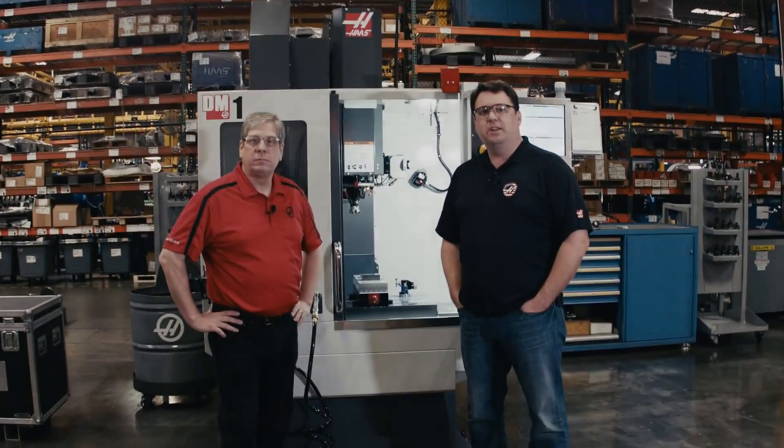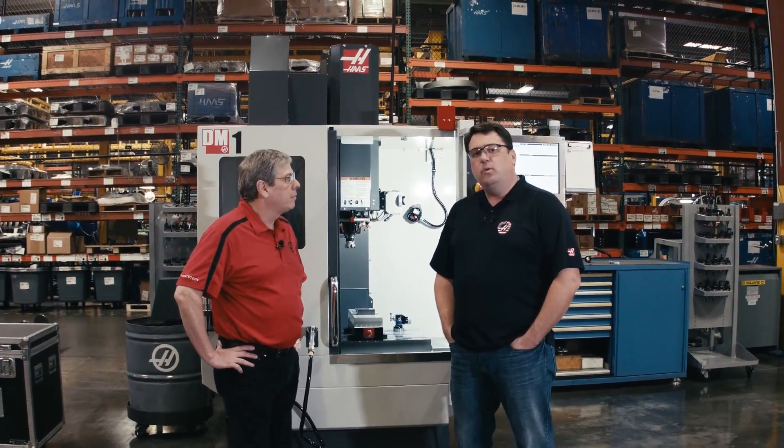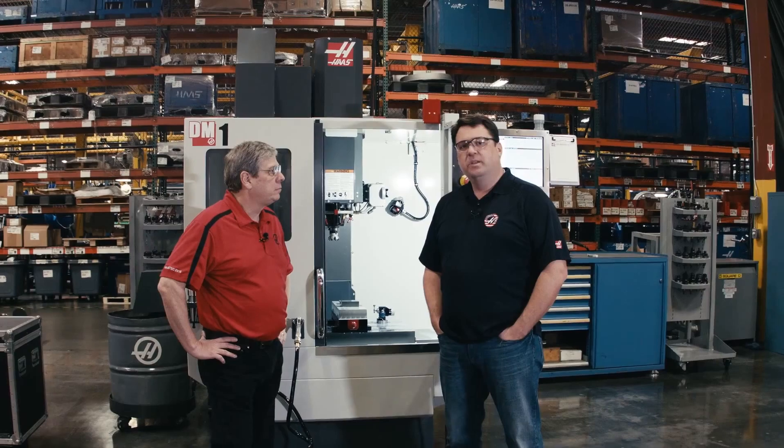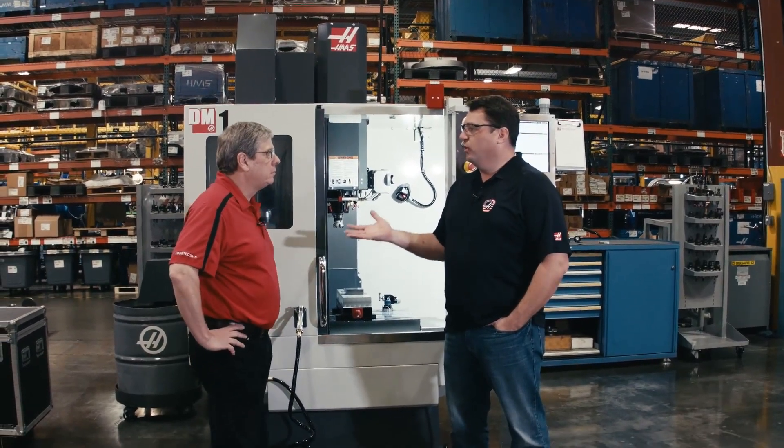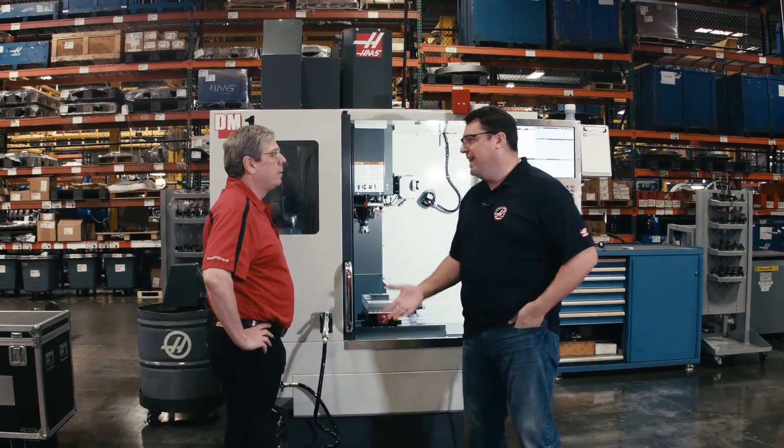Hello, I'm Scott Gassich with Haas Automation, and today I'm joined by John Nelson, our Head of Applications. Today we wanted to talk to you about the DM1. The DM1 is our new vertical machining center. This came out of requests we get from a lot of customers about needing a compact 40-taper machine tool for running bread-box or smaller size parts, and out of that came the DM1.